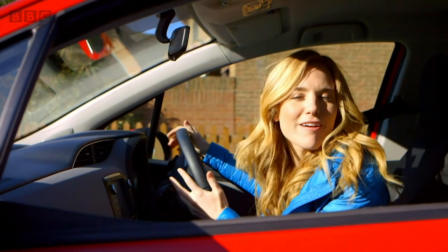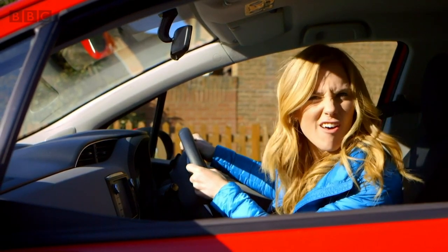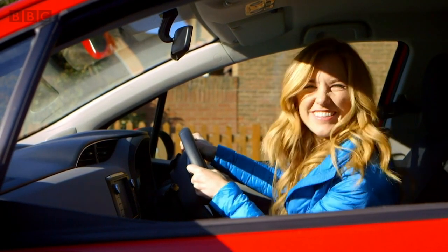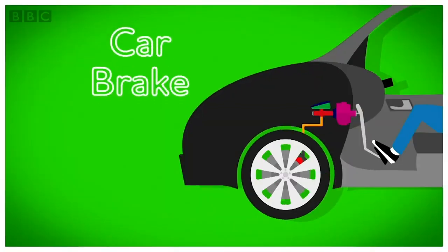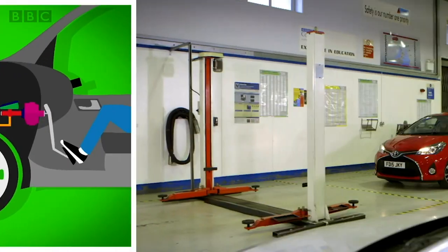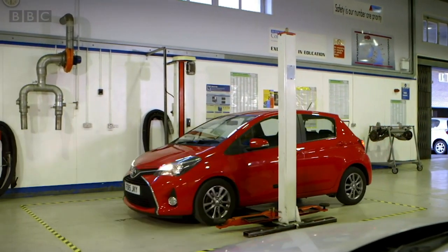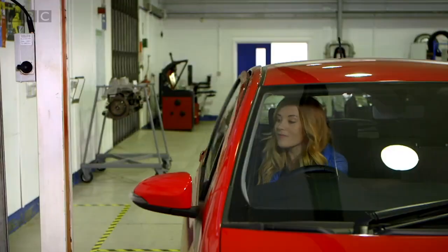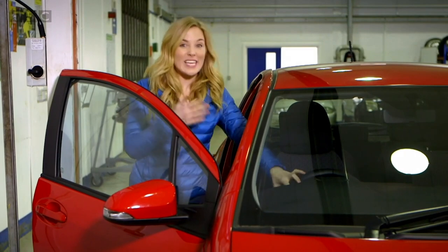But how do car brakes stop the car? Do you know how car brakes work? Let's find out. To see how car brakes work, I've come to a garage. A garage is a place you come to if a car needs to be checked or fixed. Have you ever been to a garage before?